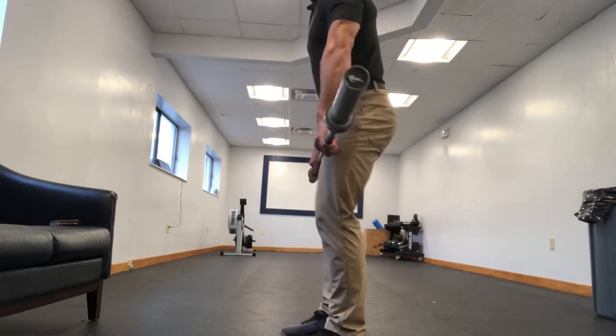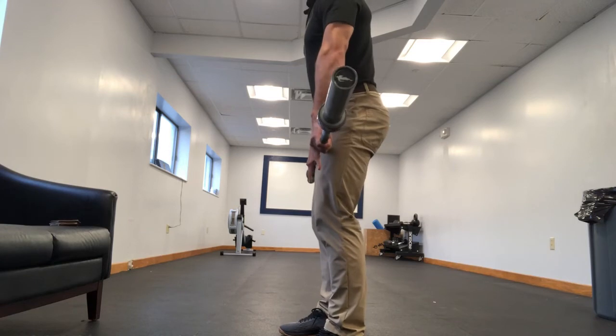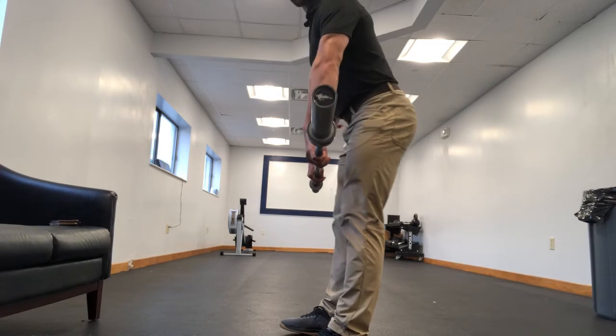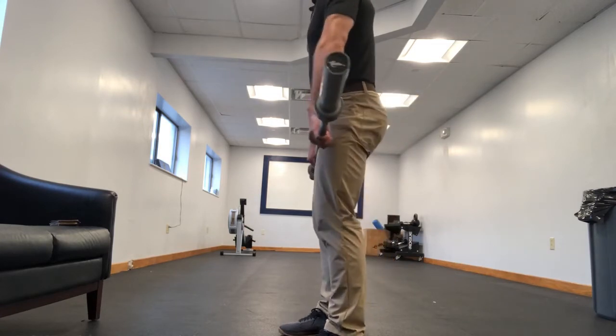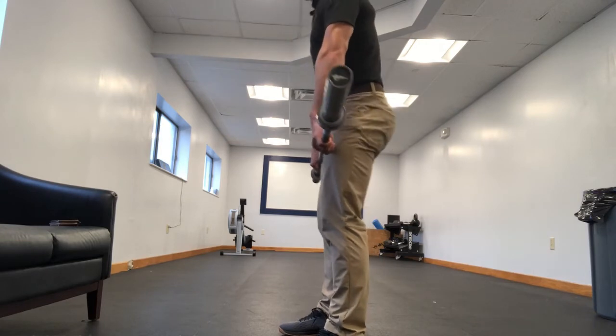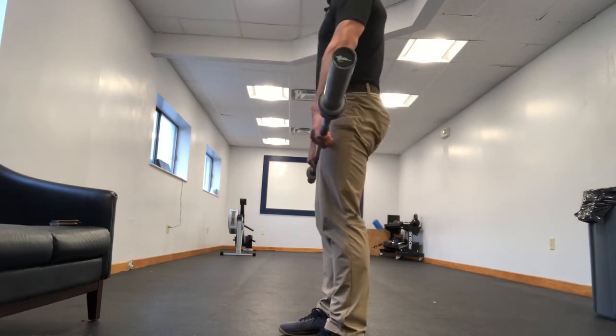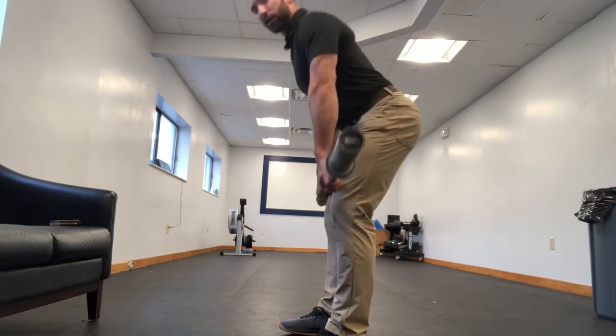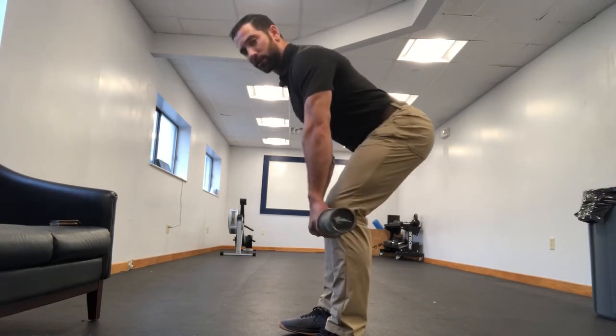So what I want to do is think about starting the descent of this lift as a horizontal movement — meaning my butt is going to come backwards. Obviously I still keep lat engagement so the bar stays close, but the movement starts with a horizontal movement, my butt coming backwards. This allows a straight descent downwards for the bar.